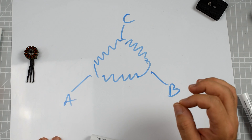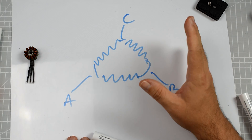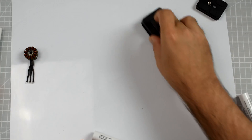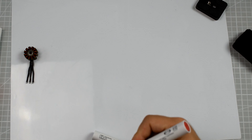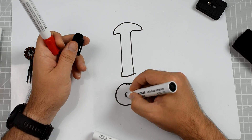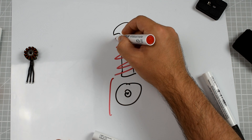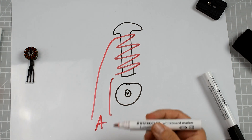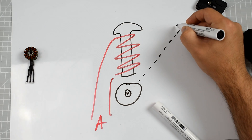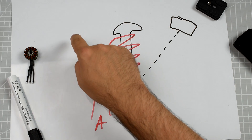We can simplify the motor even more while still keeping the principle. It is possible — maybe not wise, but possible — to have a brushless electric motor with only one coil, one electromagnet, and only one magnet that would be rotating around it. So this magnet will be going like that over the coil, and then again.